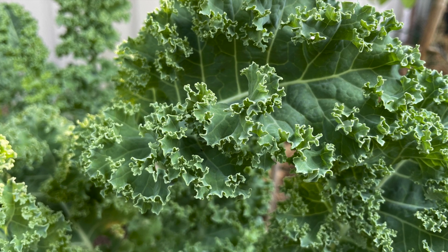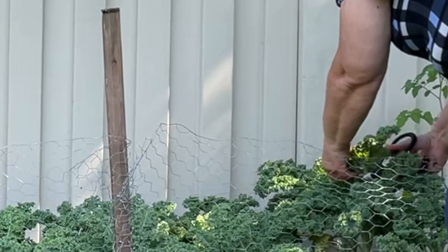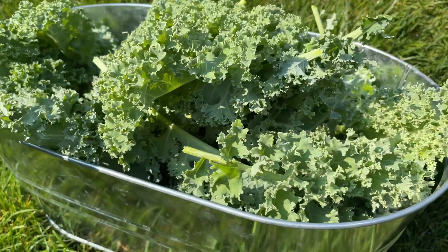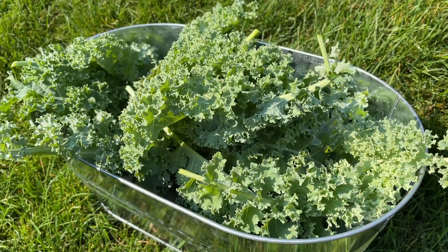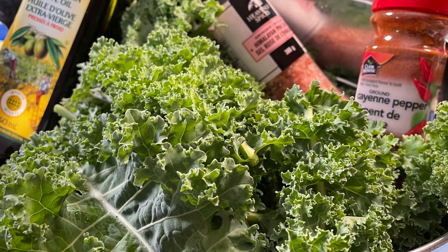Kale has so many micronutrients in it that it's becoming the new superfood. Whether you go out to the garden and pick your own or go to the supermarket and buy a bunch, let's turn this into something worth talking about. The only warning I have is this can become addictive — so without further ado, let's get started.